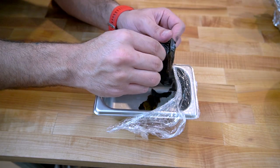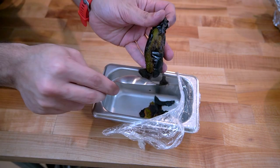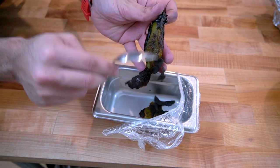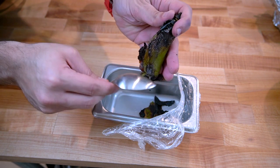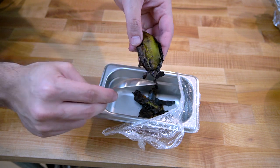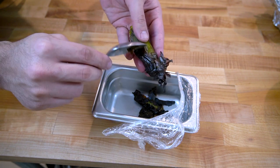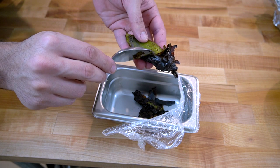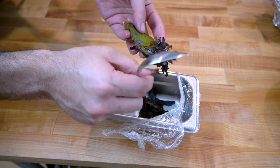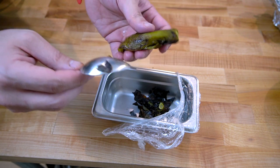It smells so good and it should come off pretty easily. If it doesn't, you can always use a spoon. Some people like to soak this in water, but you lose a lot of the flavor that way — you end up with this water that has all the flavor and you can't do anything with it. So that's why I'm not using water.